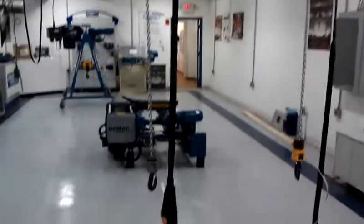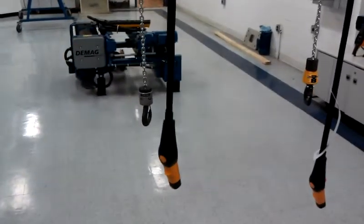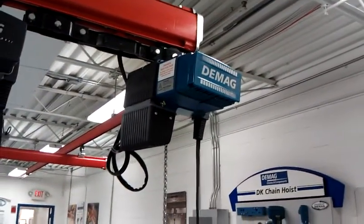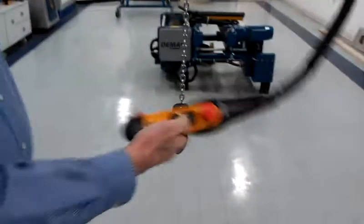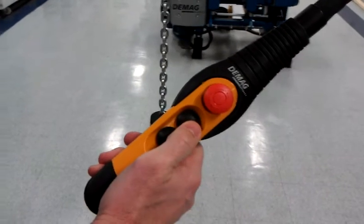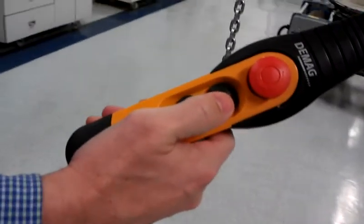Let's take a look at the difference in operation between a two-speed hoist contact control, which is this hoist, and an infinitely variable speed hoist. The difference in operation is, first of all, in the pendant — this pendant has a two-speed detented button.